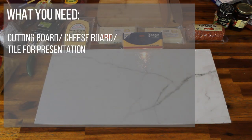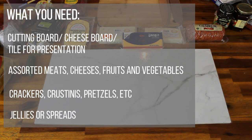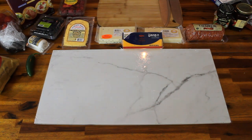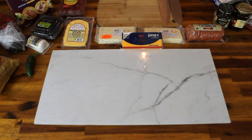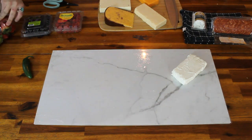This could be a cool wooden cutting board. They make boards for this very purpose that you can get at Home, Hobby Lobby, Target, pretty much any home goods store. Under 20 bucks. Or you can buy a tile at your local hardware store or Lowe's. We picked this up for five dollars — a 12 by 24 inch marble tile.